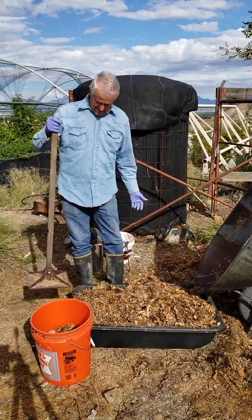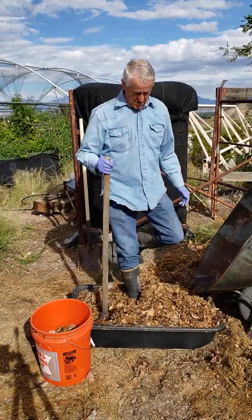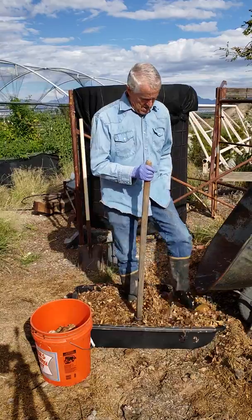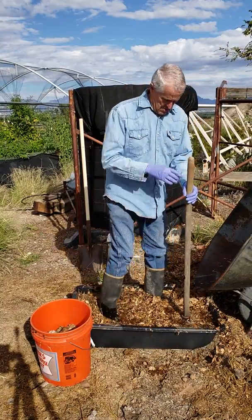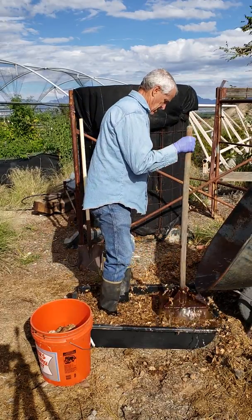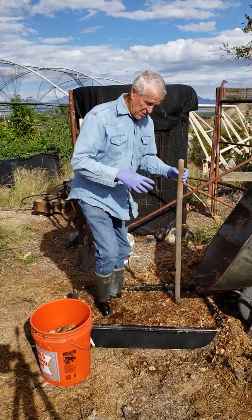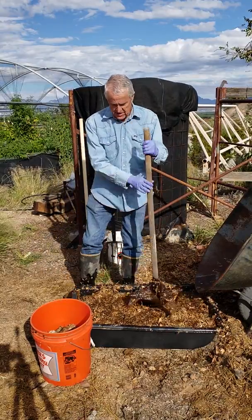You can do it one of two ways: you can use something like this to press the leaves into the water, or you can get into the mix yourself with your feet. You want to make sure you get everything wet. This also breaks up the clumps so everything gets good and soaked.